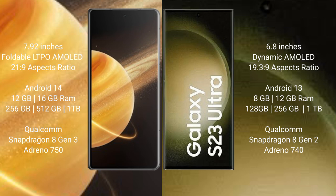Honor Magic V3 features a Qualcomm Snapdragon 8 Gen 3 processor with Adreno 750 GPU. Samsung Galaxy S23 Ultra comes with 8GB or 12GB RAM and 128GB, 256GB, or 1TB internal storage, with a Qualcomm Snapdragon 8 Gen 2 processor and Adreno 740 GPU.